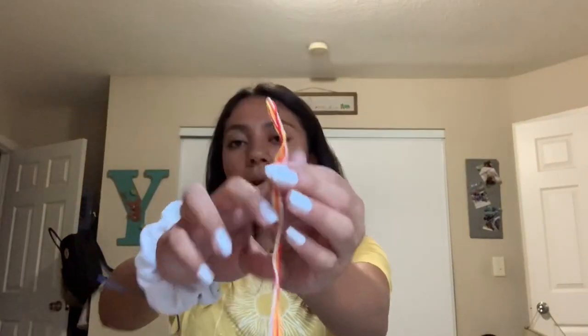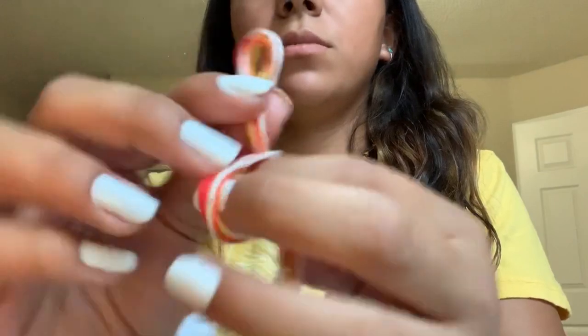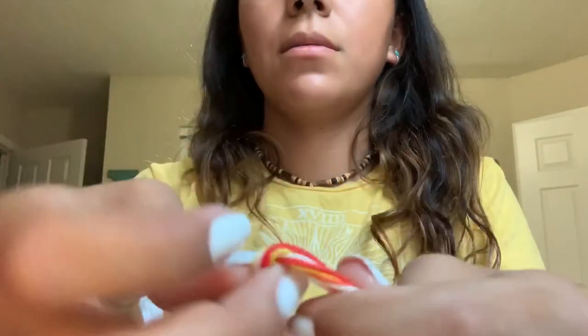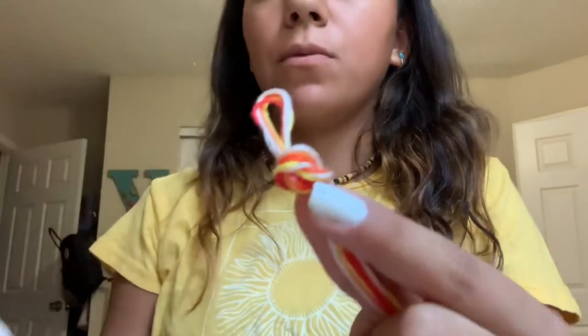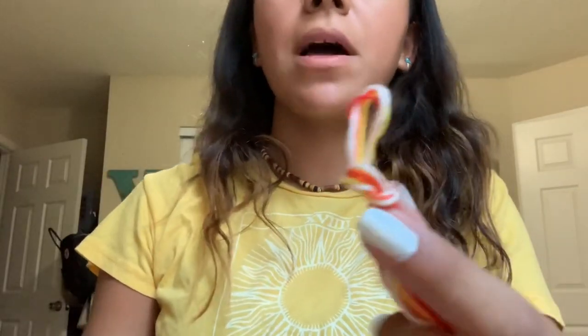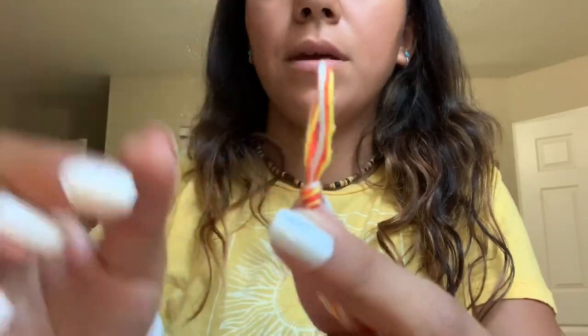You're going to want to get your friendship bracelet thread and measure it 40 inches. Once you have 40 inches, you're going to fold it in half. You want to tie a knot at the top. Here I have my thread and I'm just going to be doing a normal knot. You want to make sure that the loop is big enough that you'll be able to attach it to your hydro flask.